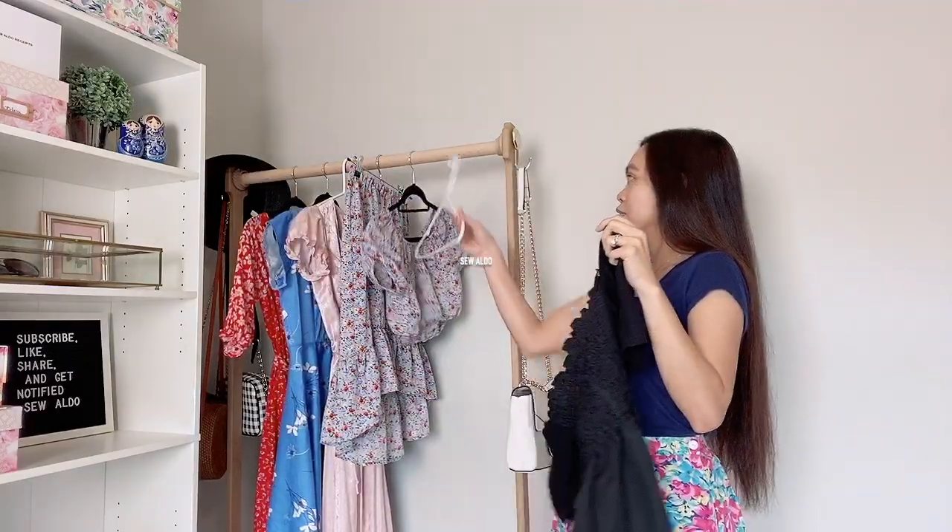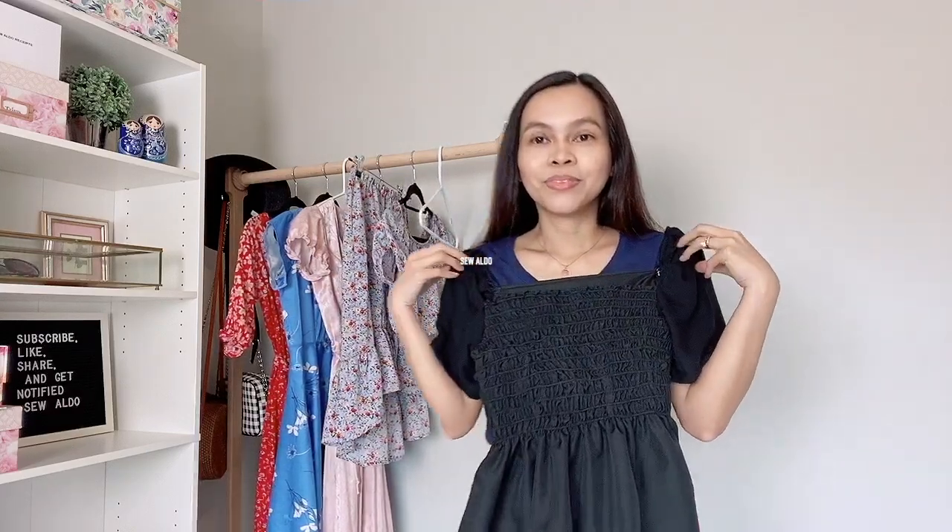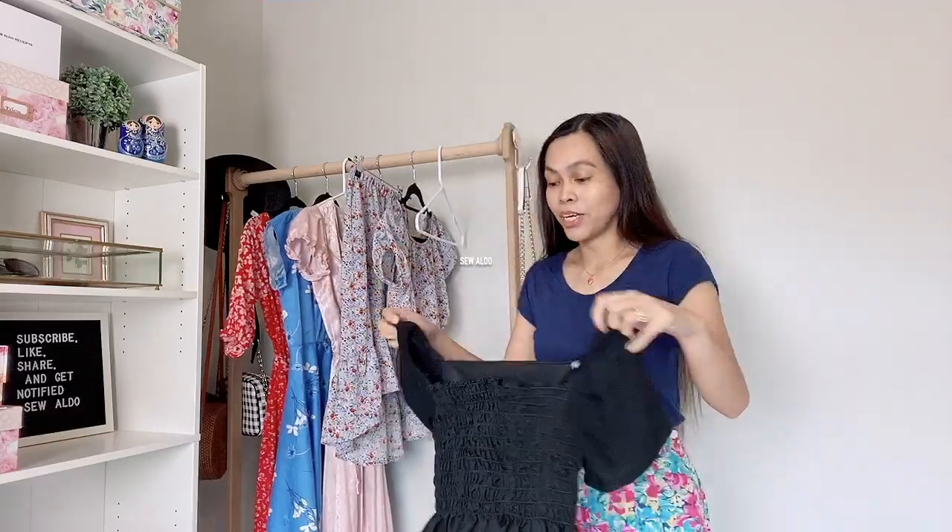Let's take it off the hanger so I can put it on and you'll get an idea. See, it's actually pretty cute.